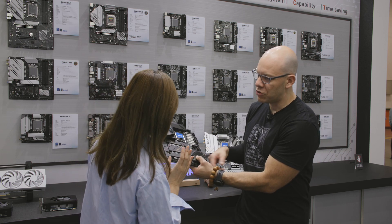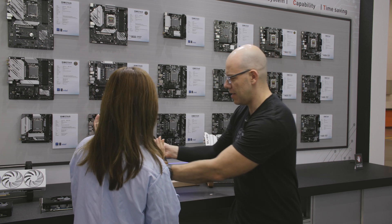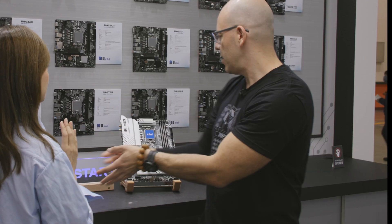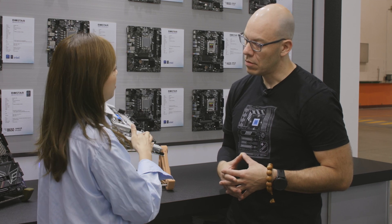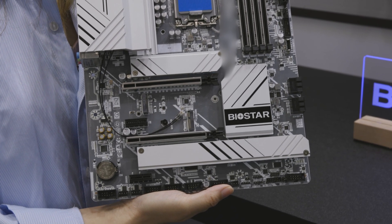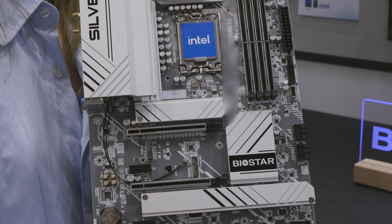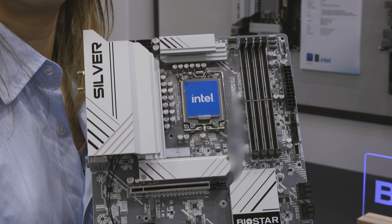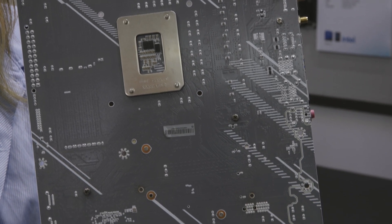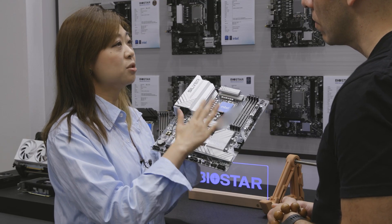No need for a screwdriver to short two pins to turn on the motherboard — you can just press power or reset right here. Now we have a white and silver model — our new design. The key feature is the green PCB color, which is very special and unique for Biostar. The silver label is our mid-range, designed for customers who want a good board at a more accessible price.